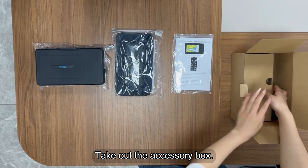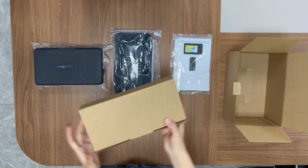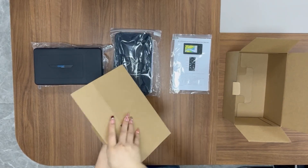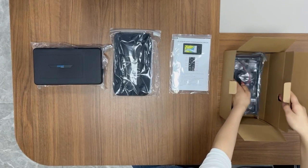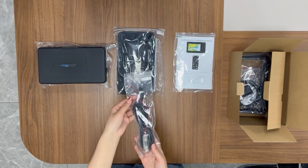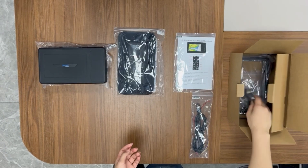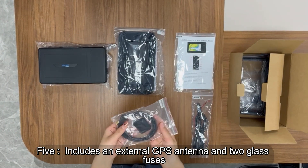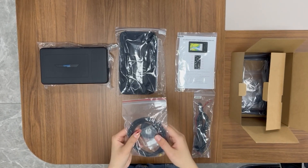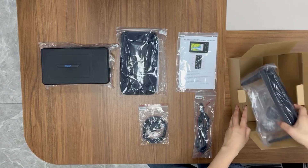Take out the accessory box and open it. Fourth, the NMEA 0183 power line. Fifth, includes an external GPS antenna and 2 glass fuses.